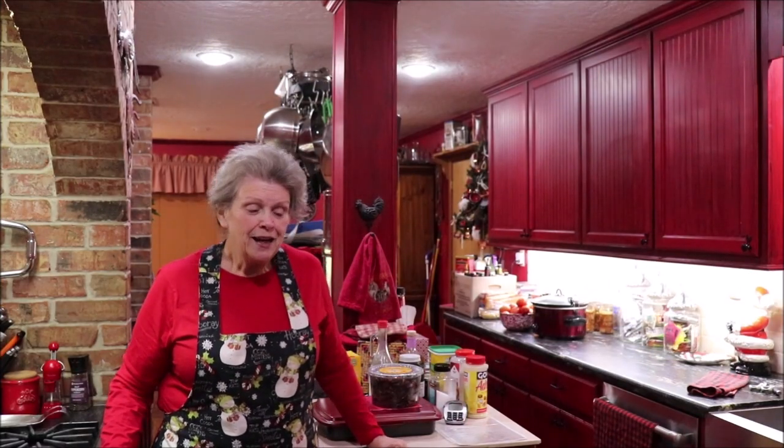Well, good evening y'all and welcome back to Apron Strings. We're going to do something a little bit different today — different for some of you; some of you may have already made it. We're going to make another Christmas goody, and instead of a fruitcake, we're going to make a Christmas fruit cake pie. Similar to a pecan pie, it's got all the ingredients of a fruitcake in it but it's baked in a pie shell.